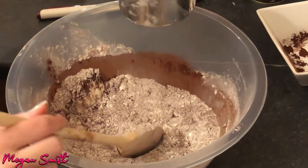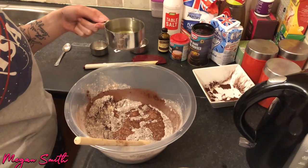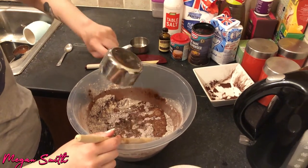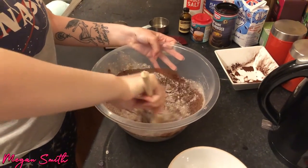Now I'm going to put in one cup of water. The recipe says one full cup of oil, which I felt was a lot, so I halved it — the last time it was fine. So now I'm going to give this a big stir.